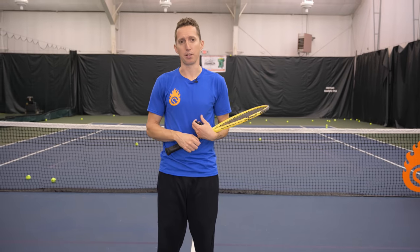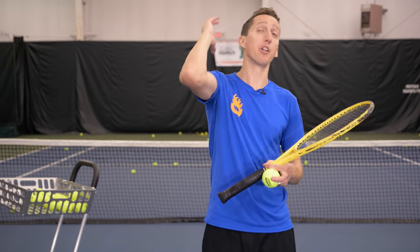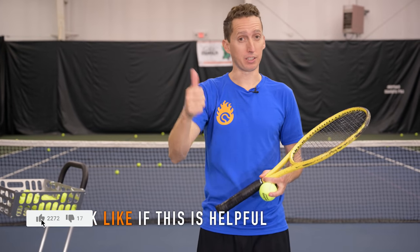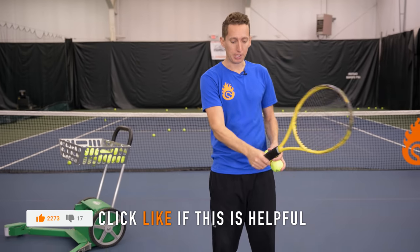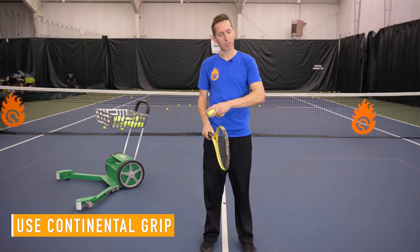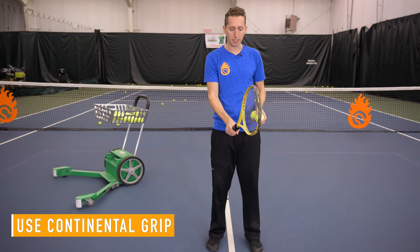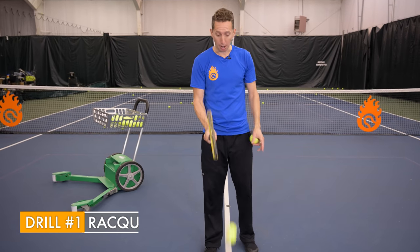Here's how to learn how to snap the racket head properly on an overhead. First things first, we're going to start in a continental grip. If you don't know what that is, we have lots of other lessons about grip. It's a hammer grip or a chopper grip, whatever you want to call it.